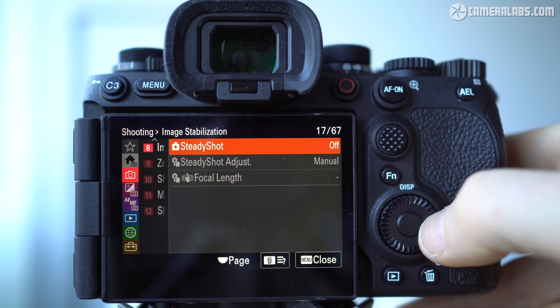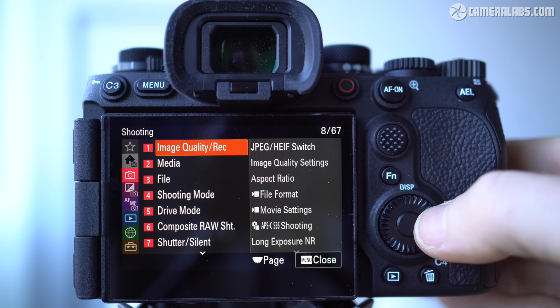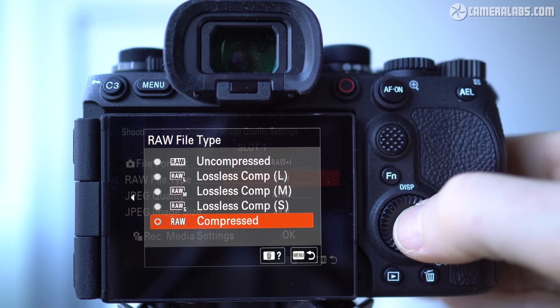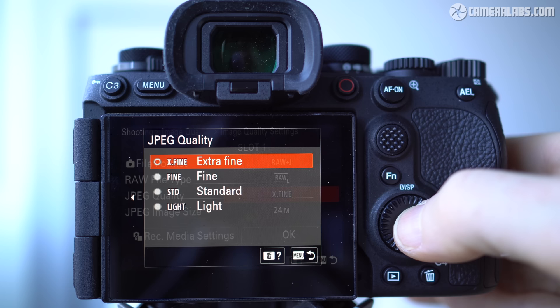While this makes the A9 III perfect for quiet or silent environments, I did miss the physical feedback of a mechanical shutter at other times. There's built-in sensor-shift stabilization, or IBIS, with up to 8 stops of compensation, plus the latest dynamic active movie IS mode. For image quality, you can choose between JPEG or HEIF for compressed images, with no less than five options for RAW including three lossless modes. The maximum resolution is 24 megapixels at 6000 by 4000 pixels, with lower 10 and 6-megapixel options also available.